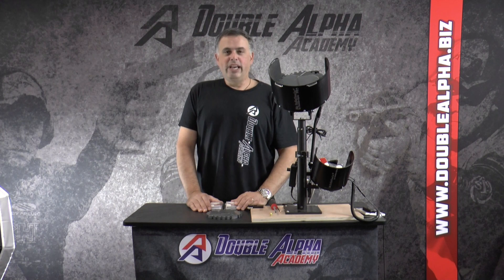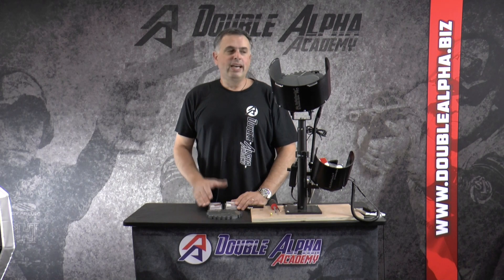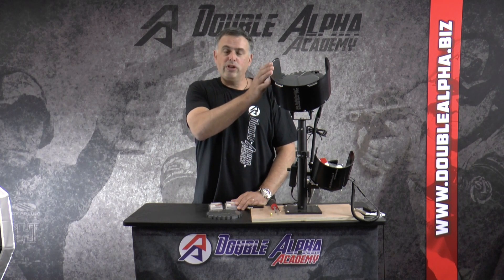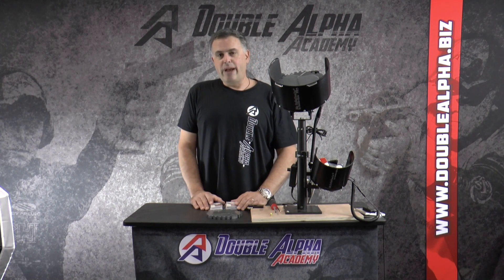Hi, Saul Kirsch here with Double Alpha Academy. For years we've had customers asking us to provide them with a nose-down or point-down solution for the Mr. Bullet Feeder Collators. The Mr. Bullet Feeder Collator and the Collator Pro for the larger unit are designed for reloading, so they're designed to collate the bullets with their base down, the way you would use them to reload your ammo.